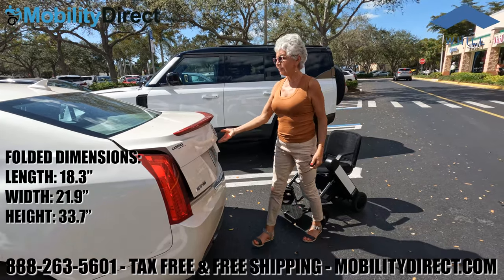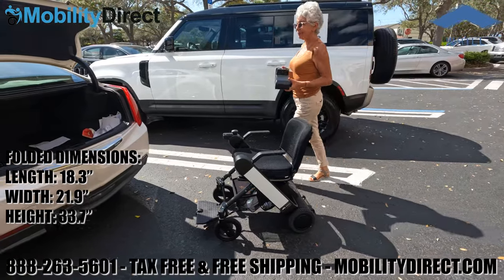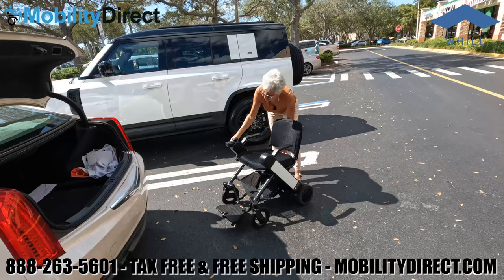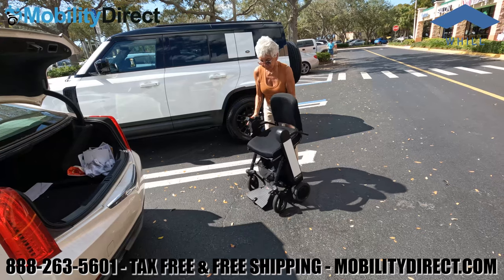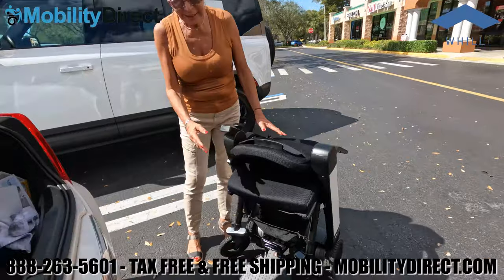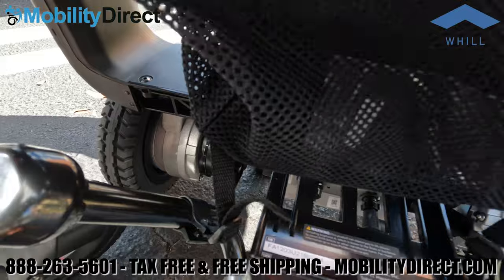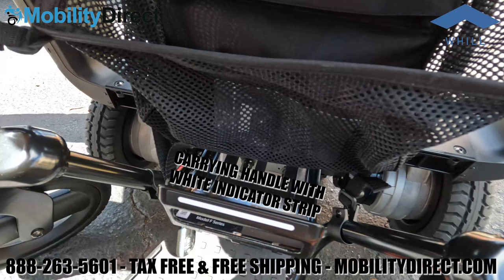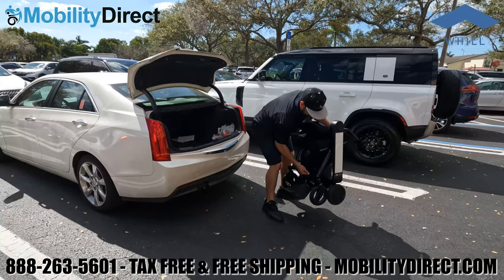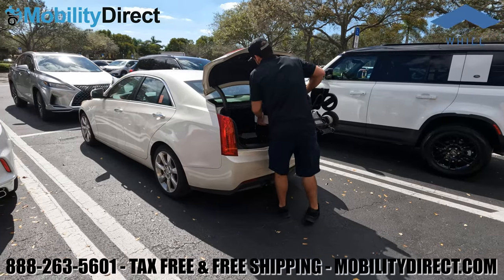The folded dimensions are shown on screen for you to see if it will fit in your trunk. In this case we're using a Cadillac CTS, which has a very small trunk. When folding and loading the chair into the trunk, there's a convenient area to hold on to marked with a white sticker. You do want to disengage the automatic brakes — there are two levers on the rear attached to the motors. Make sure you engage both brakes, then look for that white sticker handle to pick the wheelchair up when you're ready to stow it.